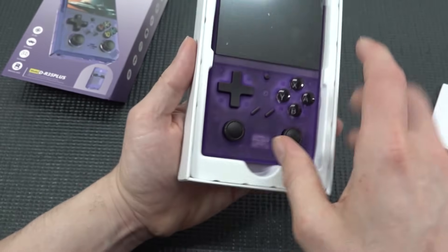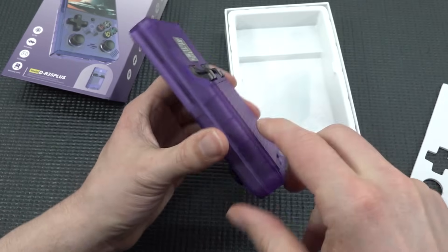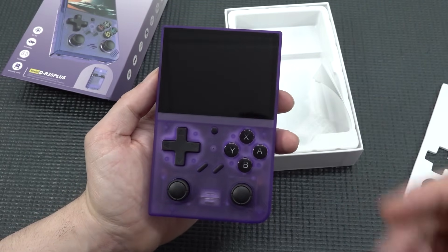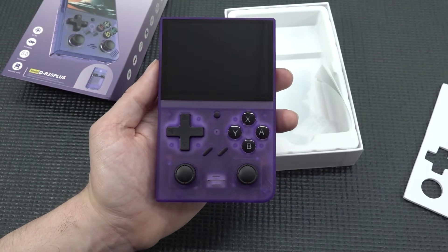I went for the translucent purple version, but you also have options like the gray retro Super NES version. When it comes to performance, this is quite interesting — it's more like a handheld you can just pick up and play with a very basic menu.